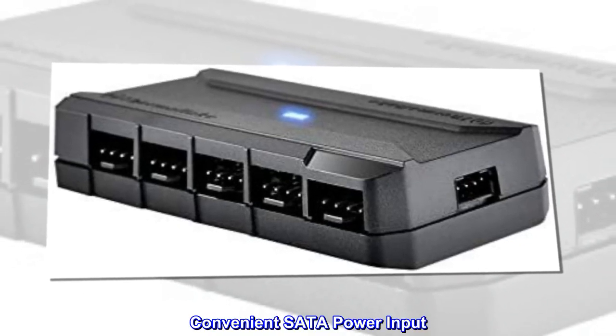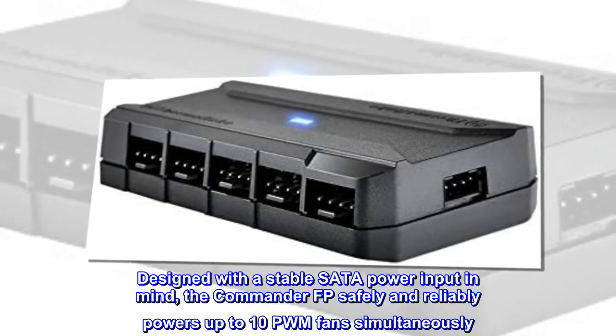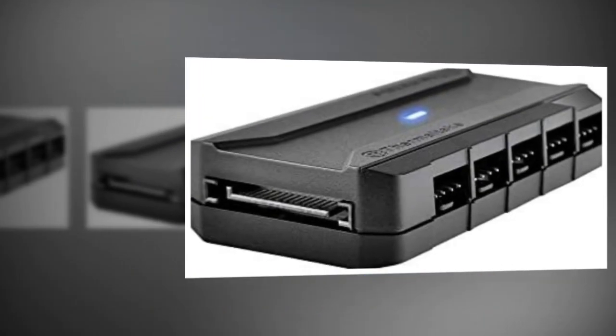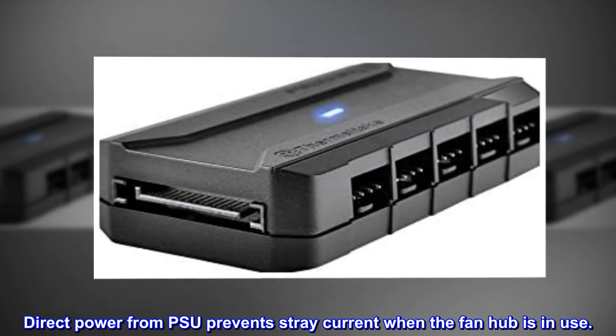Convenient SATA Power Input. Designed with a stable SATA power input in mind, the Commander FP safely and reliably powers up to 10 PWM fans simultaneously. Direct power from the PSU prevents stray current when the fan hub is in use.